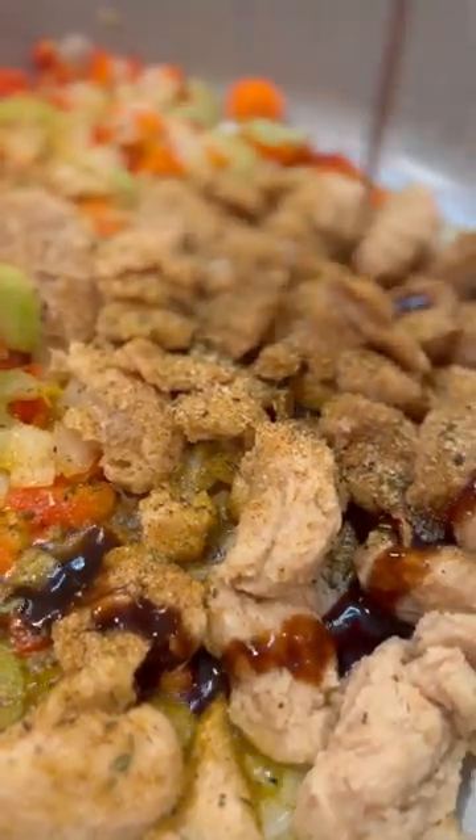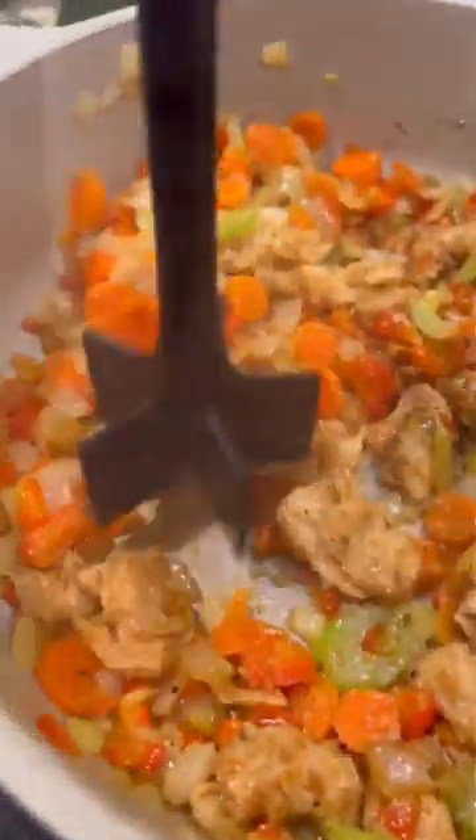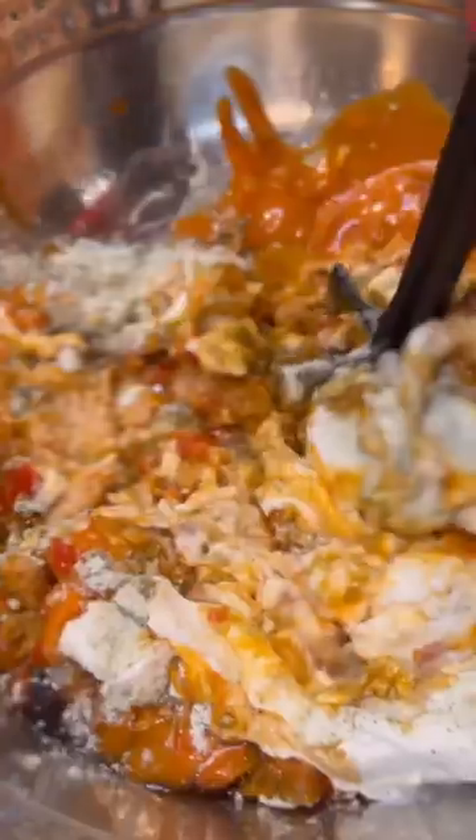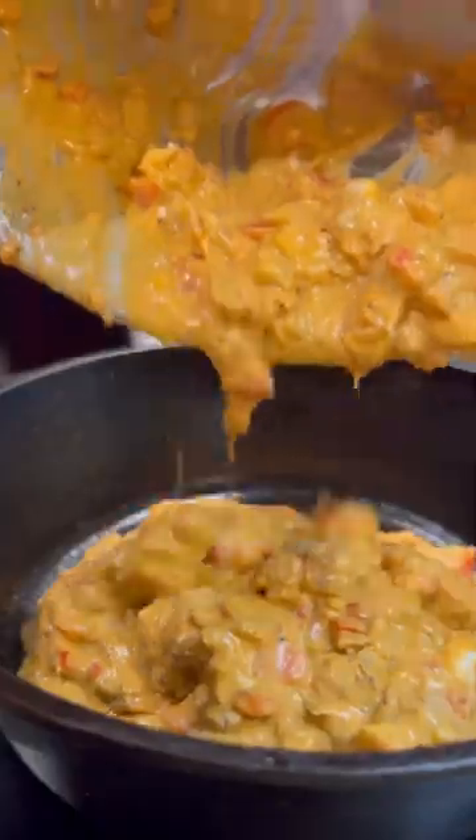You're going to start off sautéing some onions, garlic, celery, bell pepper, and carrots. Add in your vegan chicken protein. Use some vegan Worcestershire sauce and any kind of buffalo hot sauce that you would like. I love to add a ranch packet, more buffalo sauce, vegan sour cream, and vegan mayo.